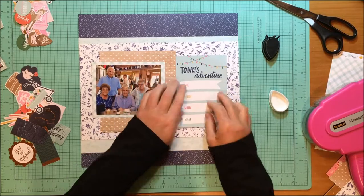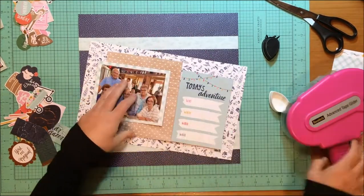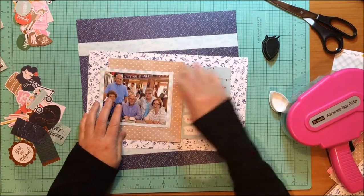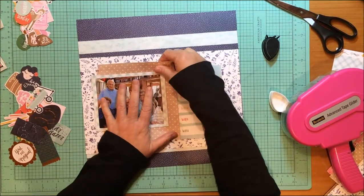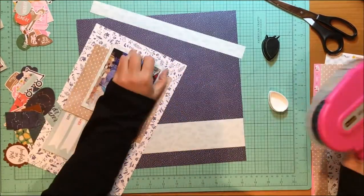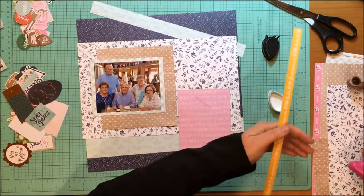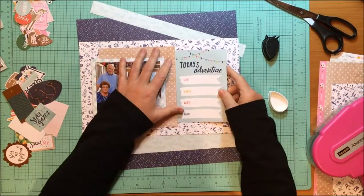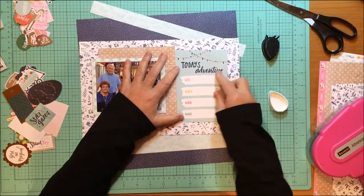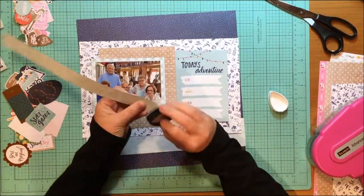I should be there probably in early November, and you will see this November 1st, so I'll be there at some point in November. I might just order it online. So I'm cutting my papers into boxes, which you see me do all the time, and then I'm going to use that cut apart to house my journaling for this particular layout — just a who, what, where, when, and why.